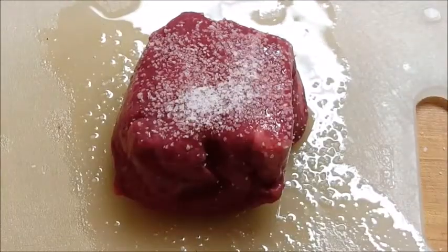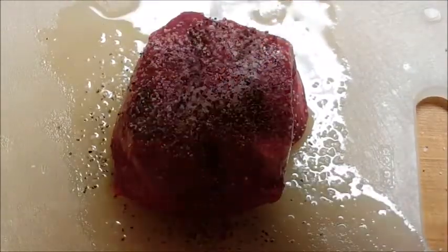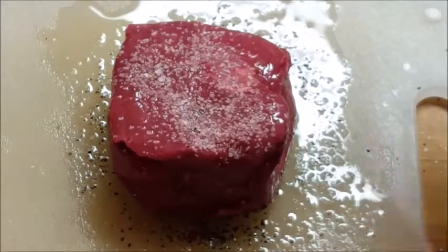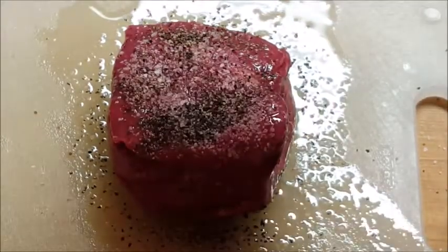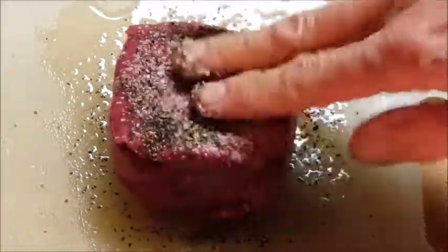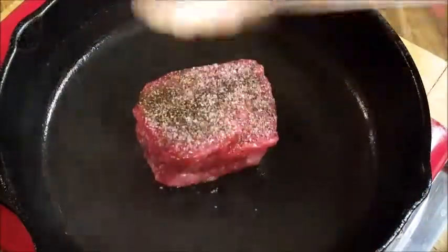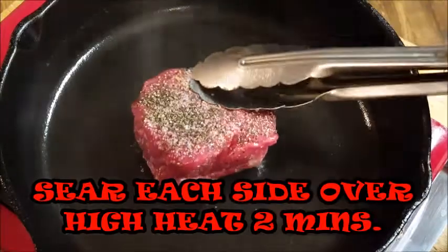Next we're going to season our fillet with salt and pepper only. Just liberally spread that on both sides until you've got it well coated. This is really going to give us a great crust that we love on our steaks.